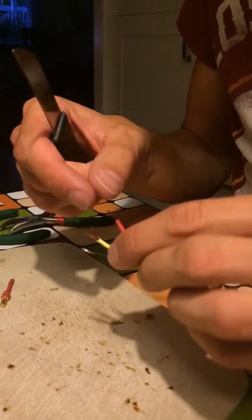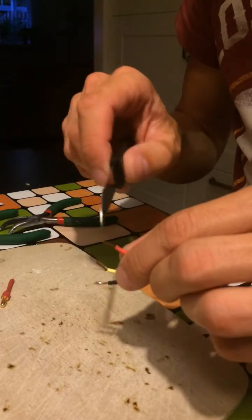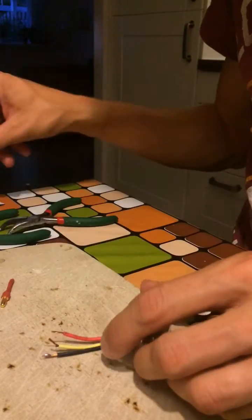With these tiny cheap leads that's kind of hard because they only have a couple of strands, and when you scrape it too hard it'll get brittle and it'll break, so that's no good.